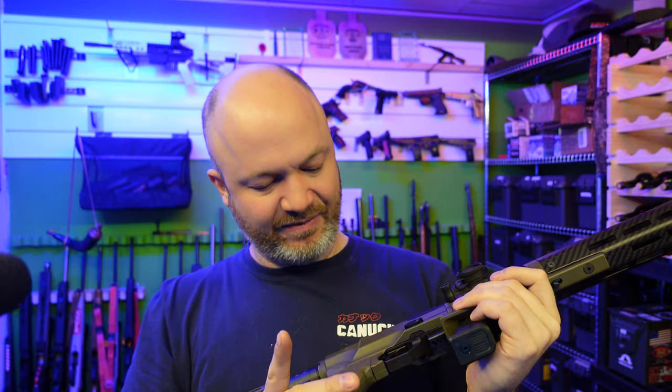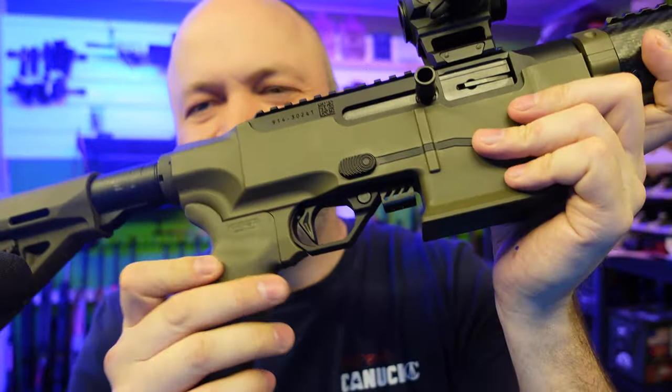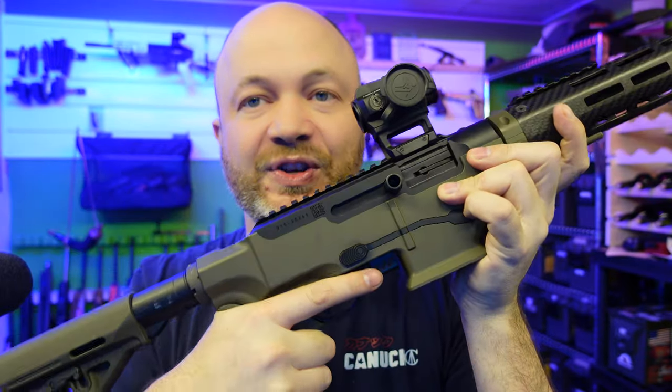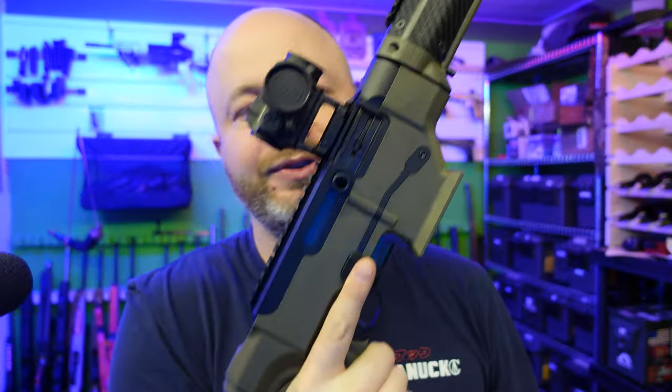This is actually one of the Magpul MOE Plus grips and it is rubberized, which I haven't tried before — it's kind of neat. You can see we do have a beaver tail grip here, so we get that full continuous surface back where the web of your hand goes. That feels really nice. Magazines insert really nicely too.